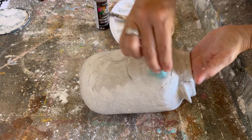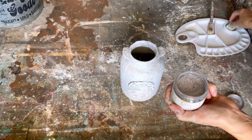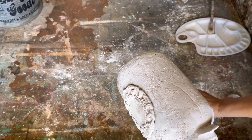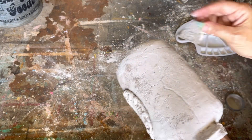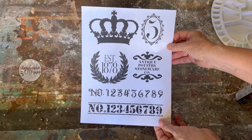I had some antiquing dust from Country Chic and I'm going to use that to give it a little bit more of an aged look. You can also use dark wax, or even rub some mud or dirt into it for a similar effect. This dust you just dab on — it stays in the little nooks and crannies and gives it more of an aged look.